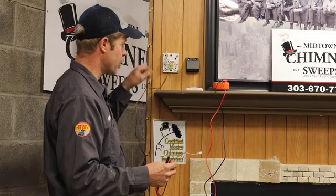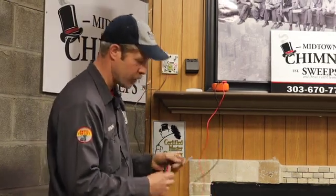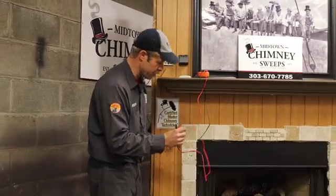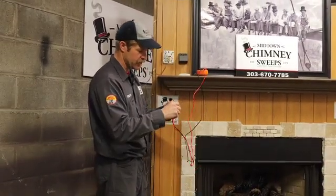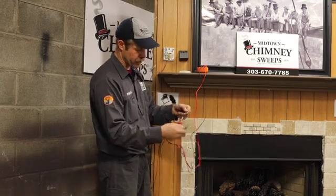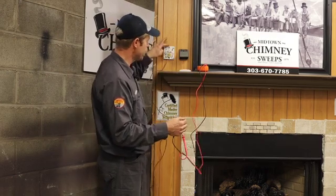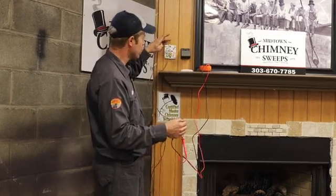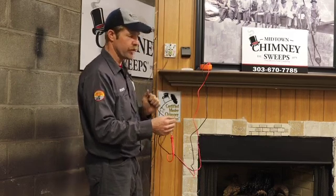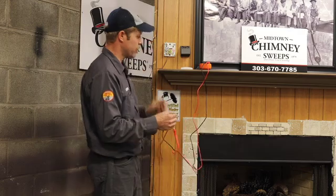Whether it's a thermostat or a wall switch, you want to just disconnect the wires right off the unit. The value here is that you take it off the appliance and test it right there. It doesn't matter which way is which — just put the probes across on continuity, then flip the wall switch or turn the thermostat up, and you'll hear your voltmeter talking to you, meaning the wire and thermostat are good.